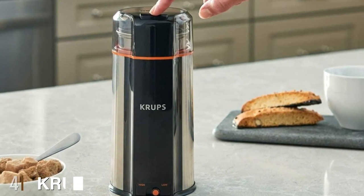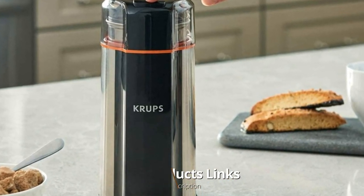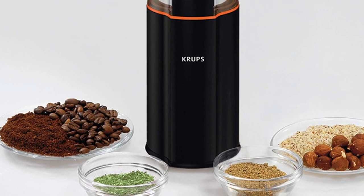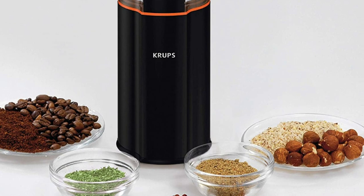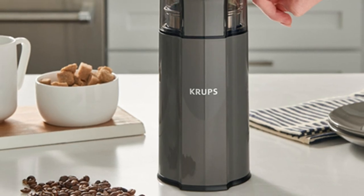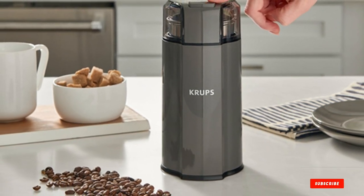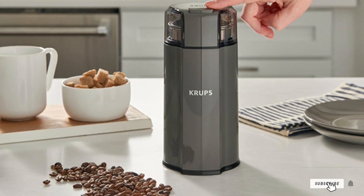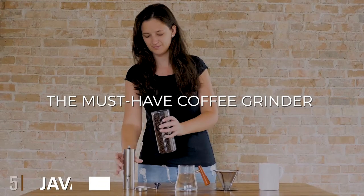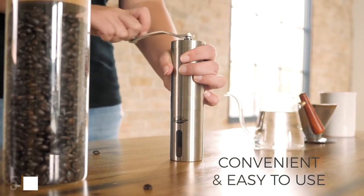At number four we have the Crux Silent Vortex Electric Grinder. The Crux electric grinder is a top contender for the best budget coffee grinder and is one of our favorites. It is a powerful, effective, and silent burr grinder with the capacity to grind for 12 cups in just under 20 seconds for a medium-sized coarse grind. You're not only getting a cheap coffee grinder — Crux can also be used to grind spices and dried herbs. You can choose from any of the 17 grind size settings, from espresso grind to French press.